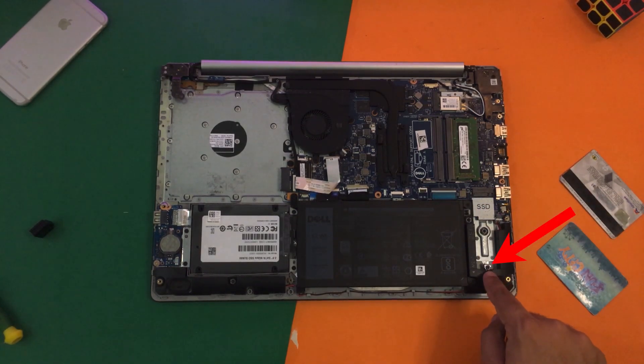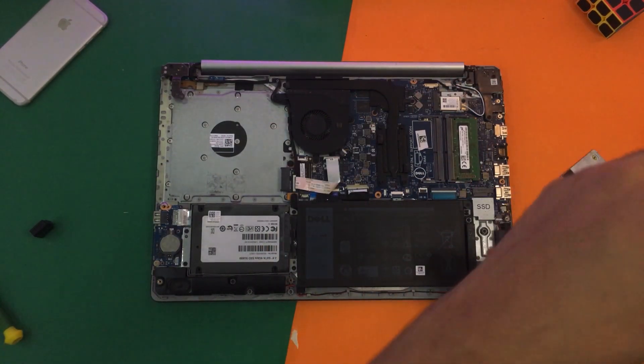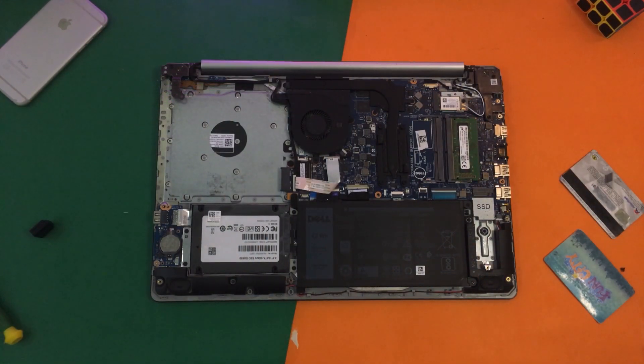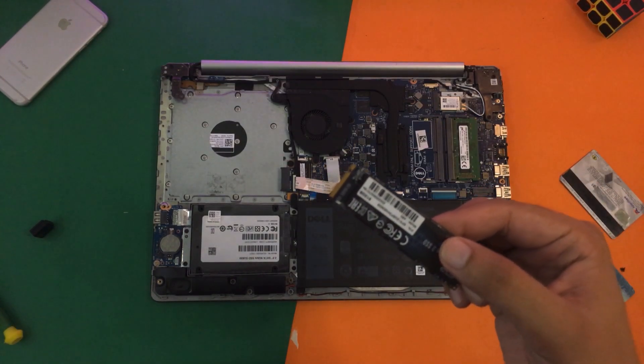Here you can see we have a little black screw here, so first of all we are going to unscrew it. We're going to put it to the side and now I'm going to bring my NVMe SSD.